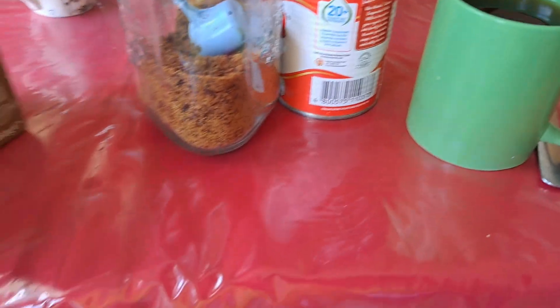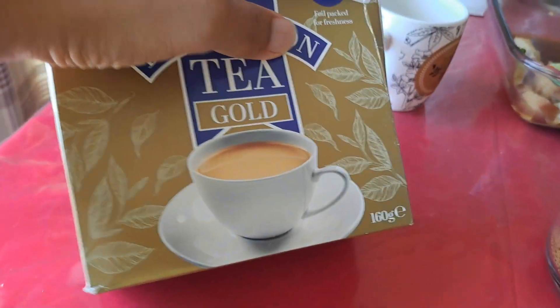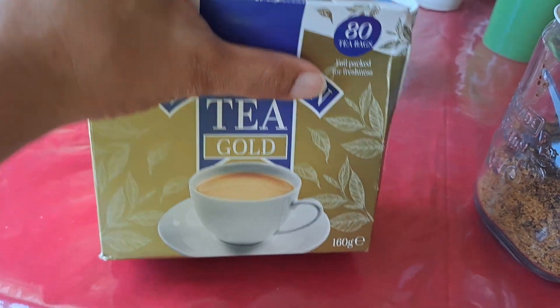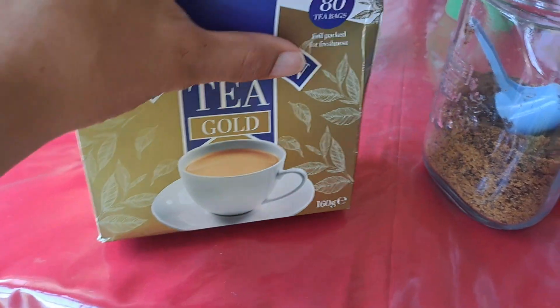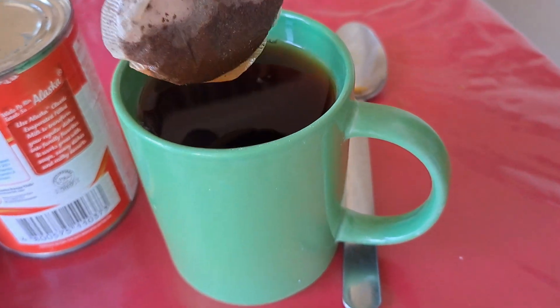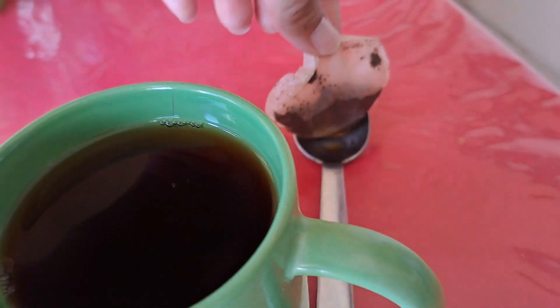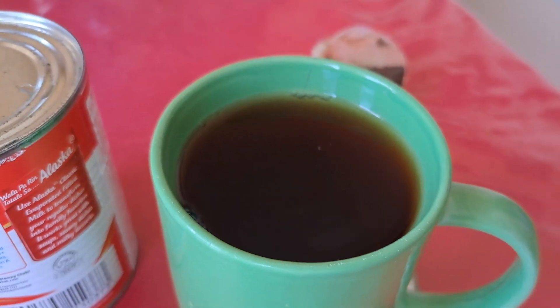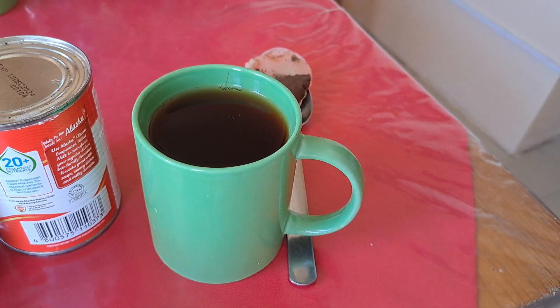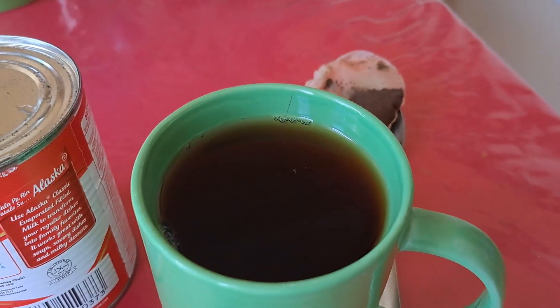Very simple ingredients. I have the tea in a tea bag and I've let it soak here for about five minutes now. It has a nice brown, almost reddish look.